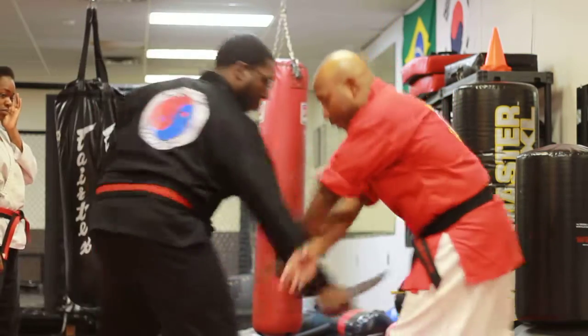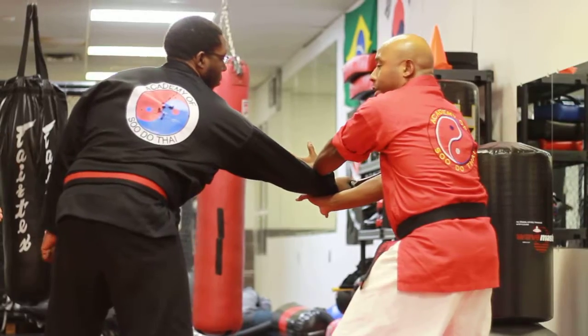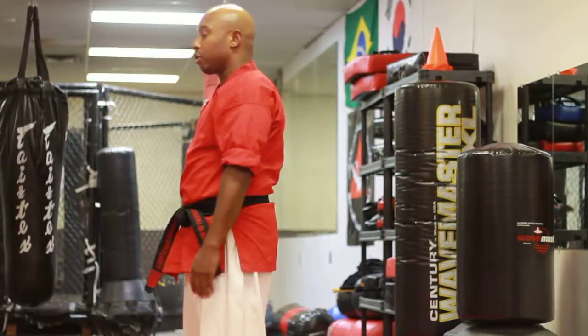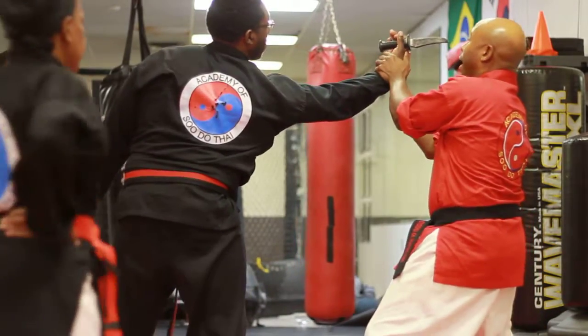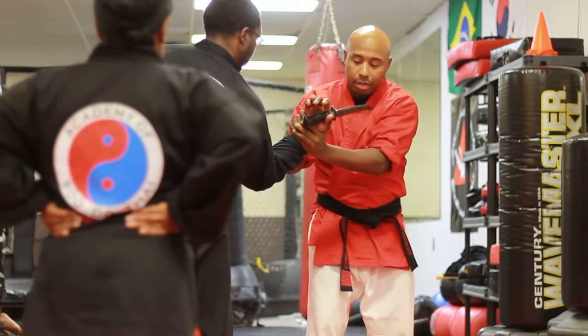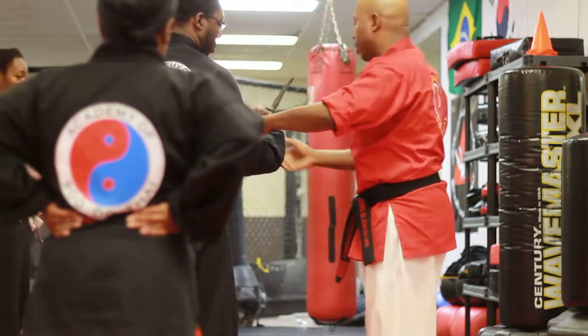So I step back, go down, and then I roll. I don't grab anything — just using my arms to roll. Step back, down, and then I roll. Now I grab, and then I'm back to this. Back to get the arm bent in order for it to work.